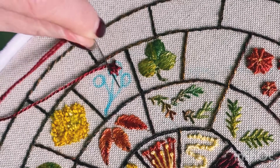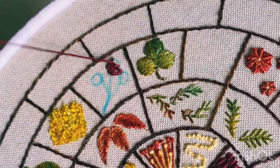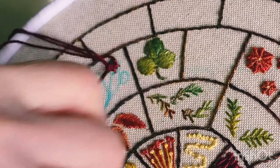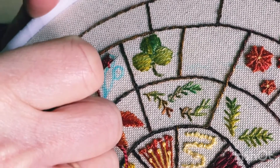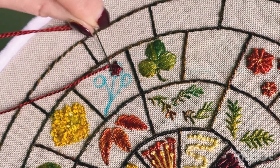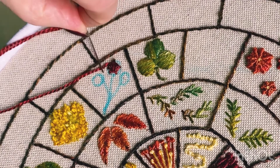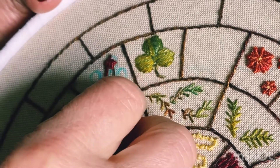I'm using both hands here so that hopefully you can see a bit better. If you're using stranded cotton, I would use all six strands for your weaving as it packs it in nicely. The reason you've got an odd number of spokes is that the one you went under on your first round, you'll go over on the next round. So it's got to be an odd number, and it's usually five.